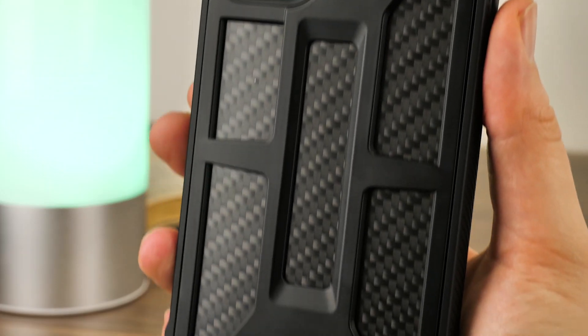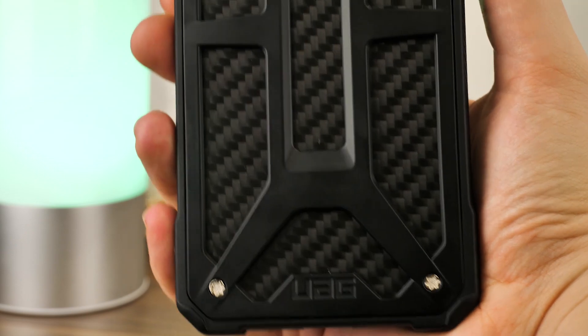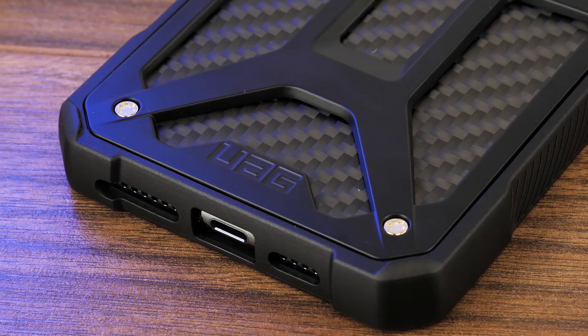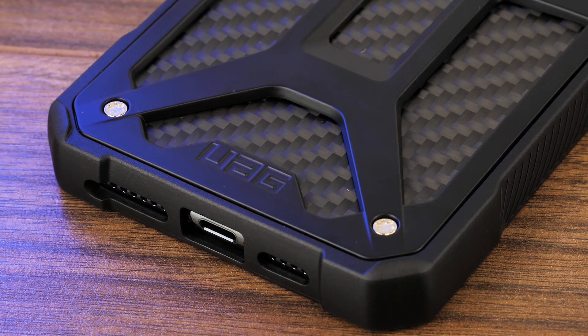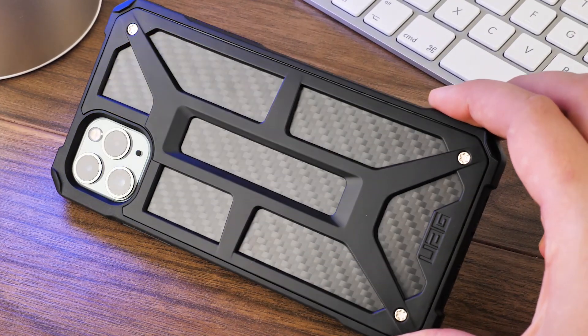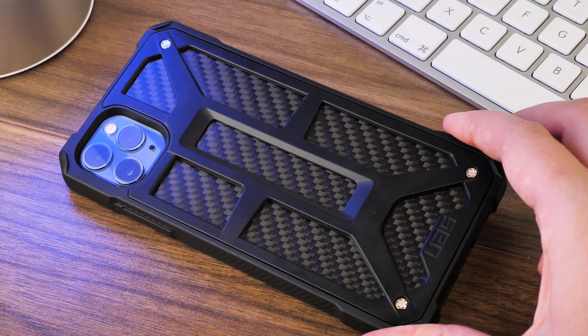At a glance, this case obviously has a very distinctive, eye-catching look that takes inspiration from an industrial, rugged style to complement its highly protective nature. Made with five layers of premium protection, this case is arguably one of the best protective options out there on the market. One of my favourite parts of this case is the armoured frame on the back, creating windows into the light reflective carbon fibre print underneath.